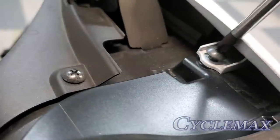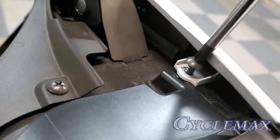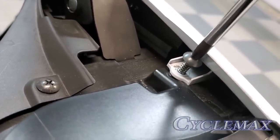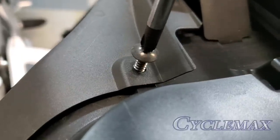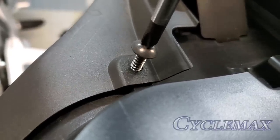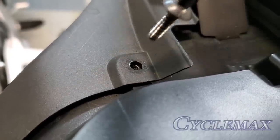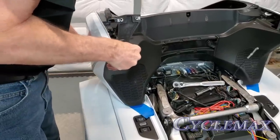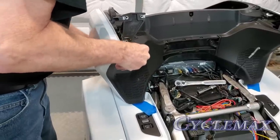You'll find two more Phillips screws underneath the trunk hinge area — both need to be removed. Note that these are longer screws, so make sure you put them back in the correct place on reassembly. Now you should be able to carefully remove the right hand side trunk panel.